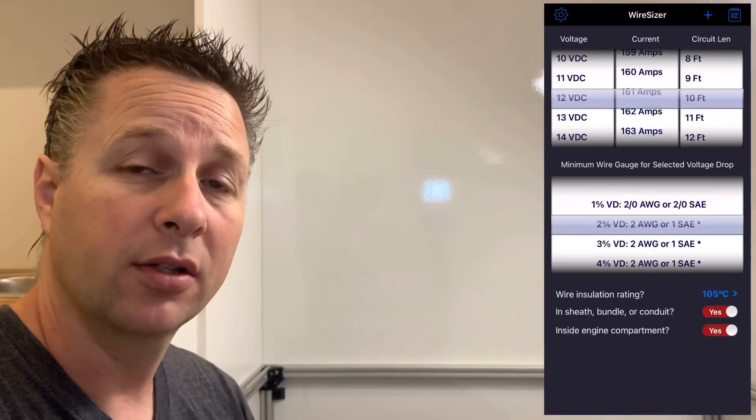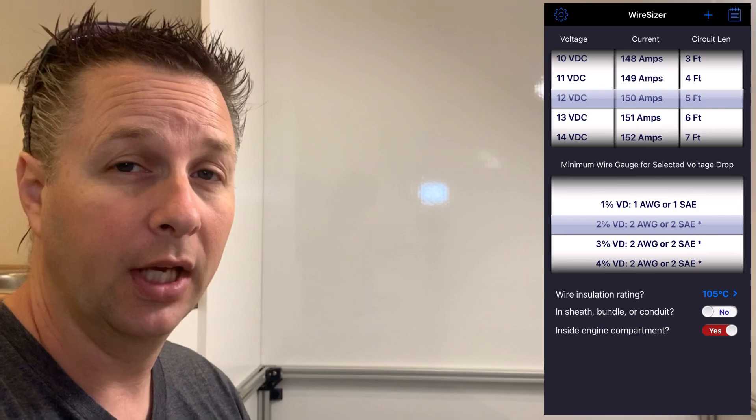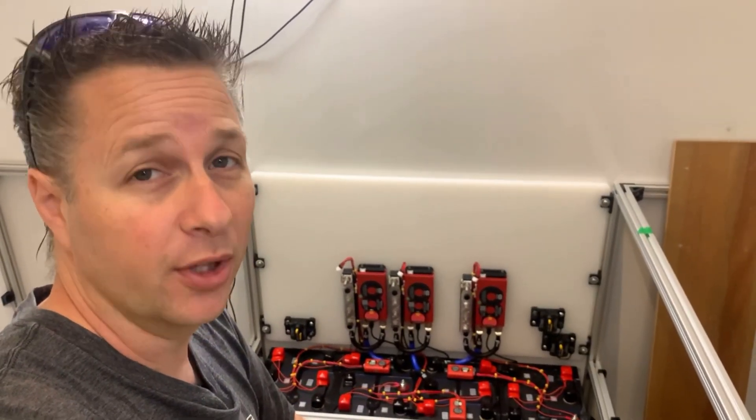So I use an app called Wire Sizer. It's pretty straightforward to use and you can download it in the app store. As I said in the previous video, I like to oversize things, so I'll be going with 2 gauge.